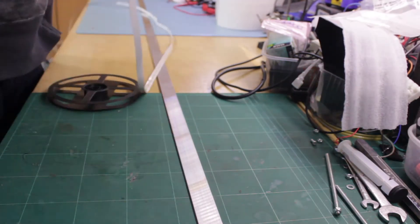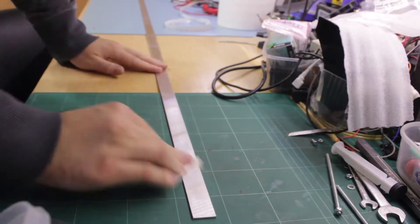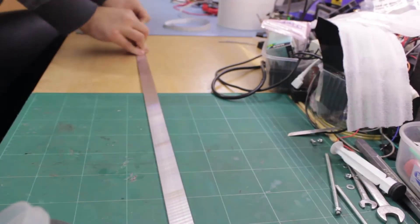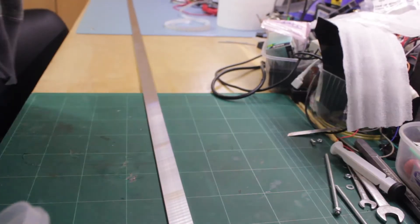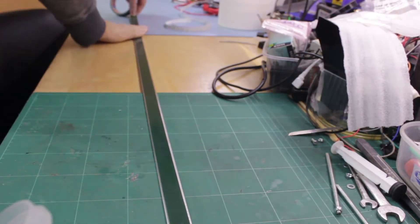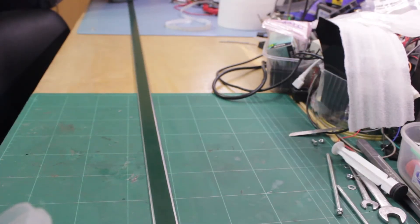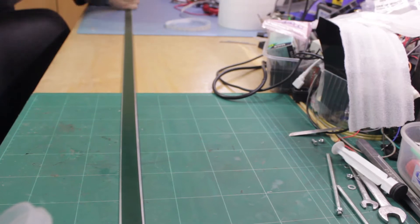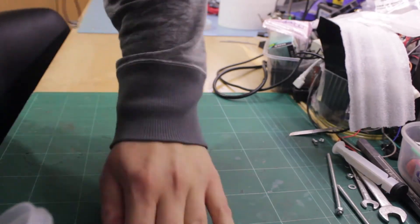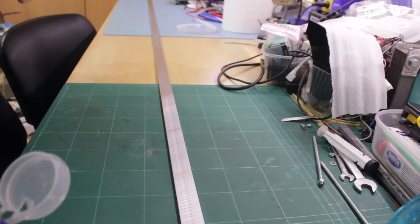I measured my new LED strip to length. I am using this really strong double sided tape from Tessa made for use outside. I wiped down the back side of the aluminum with acetone to remove all the dirt and oils. If you plan to use LED strips, I really recommend using some form of aluminum profiles or strips for the back of the LEDs. I then stuck the strip of tape to the back of the aluminum and cleaned the front side with acetone before applying the new strip of LEDs.